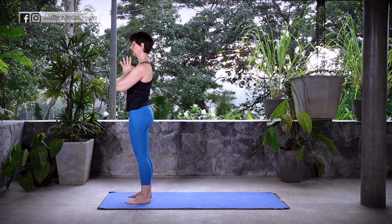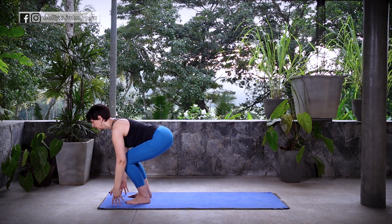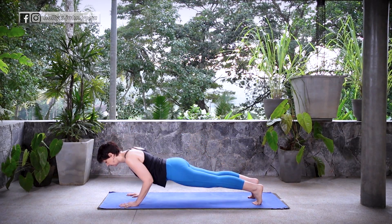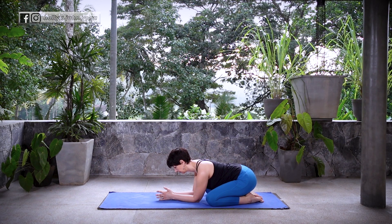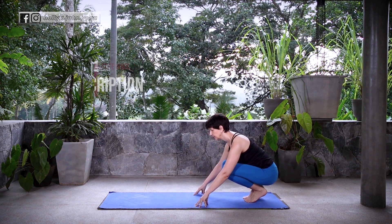Now for a full sun salutation. Inhale, sweep the arms up overhead, Hastatadasana. Exhale, fold forward, Uttanasana. Inhale, lift halfway, Ardha Uttanasana. Exhale, fold, bring the hands down to the mat, step or float back to your plank, and move through your vinyasa — knees and chest, or Chaturanga Dandasana. Inhale, cobra or up dog. Exhale, down dog or child's pose, your choice. Stay for a few breaths. Now those of you that are inversion free, I do have options for doing a sun salutation without inversions — look for the link in the description below.